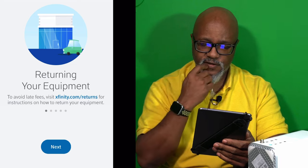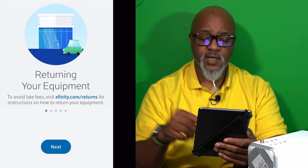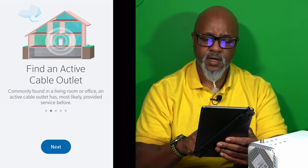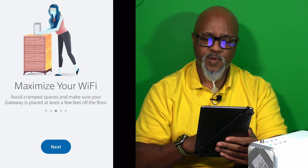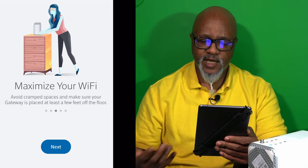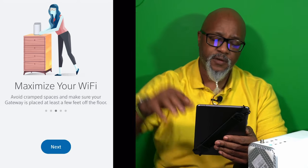It says to avoid late fees, visit for instructions on how to return — I'm going to take my old modem back to the Xfinity store next. Then it says find active cable outlet — got that one. Maximize your Wi-Fi: there are a couple of different steps to maximize your speed and coverage. Avoid cramped spaces and make sure your gateway is placed at least a few feet off the floor.